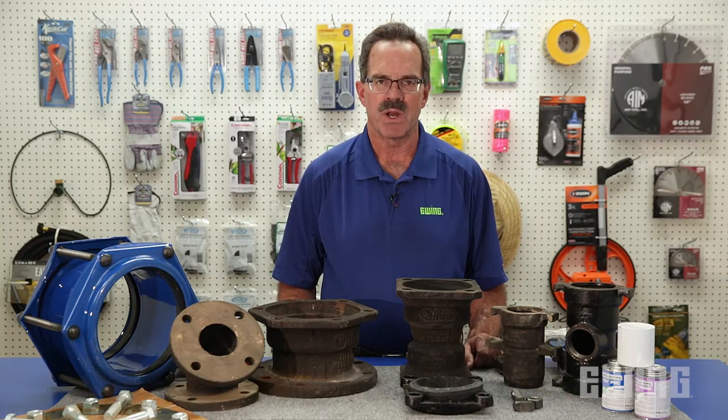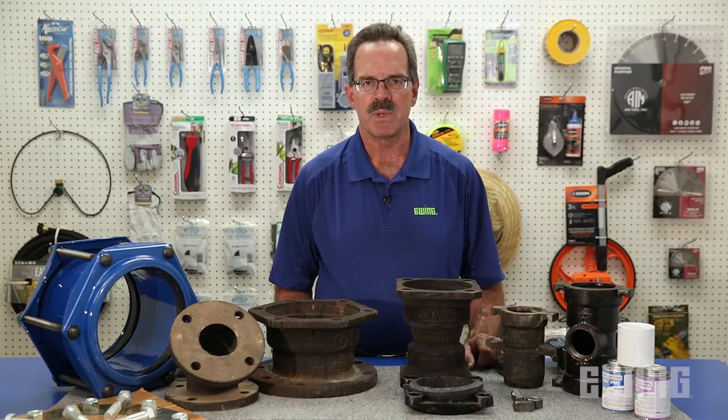Mainline pipe, fittings, and joint restraints can be a source of confusion on large commercial irrigation projects. In an effort to eliminate that confusion, this video will cover the different types of pipe, fittings, and joint restraints typically used.